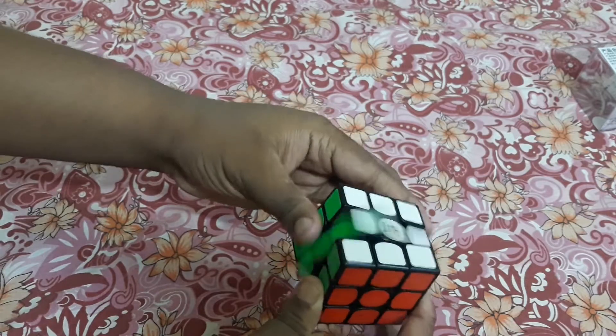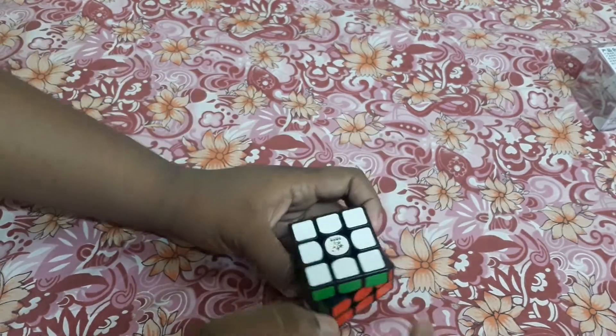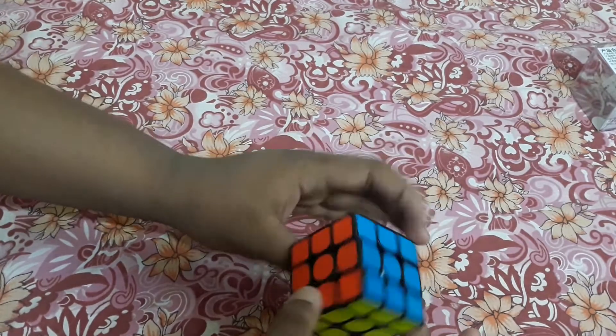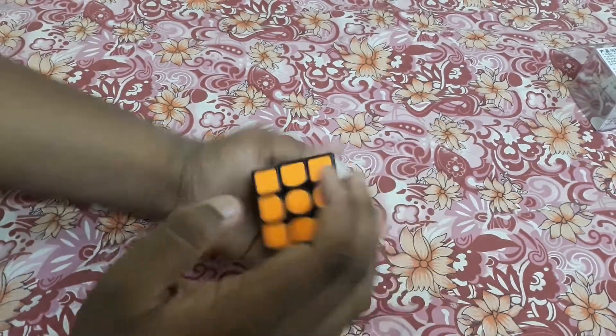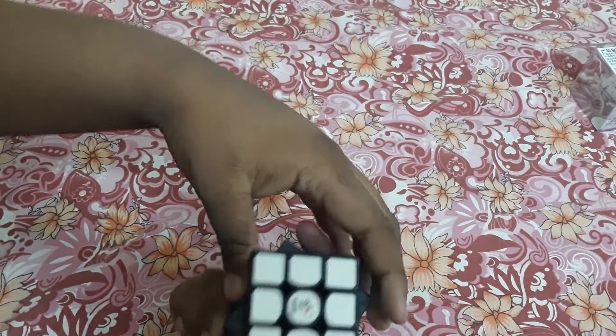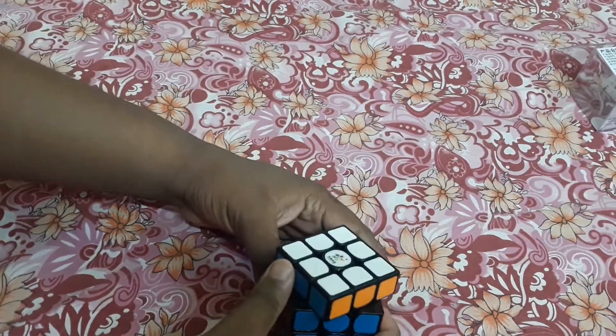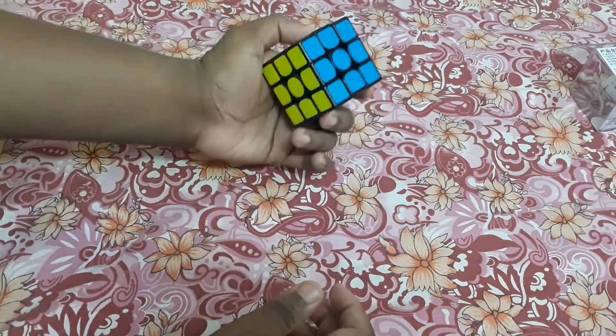Look at the speed — how crazy it moves! But still it is dry, so I have to lube it. This cube is not manufactured in India, it is manufactured in China. I think this is an older stock cube, that's why it is a little bit dry. Once I lube it, it will be ready to use.